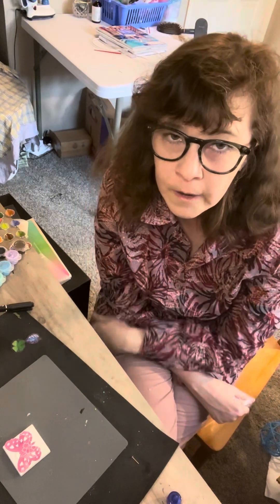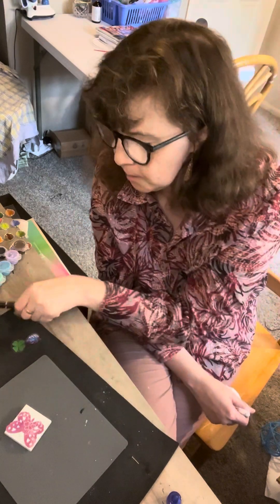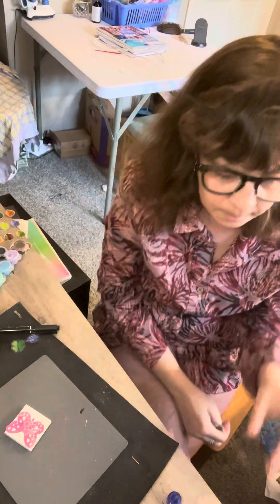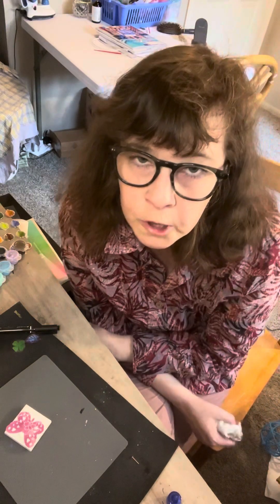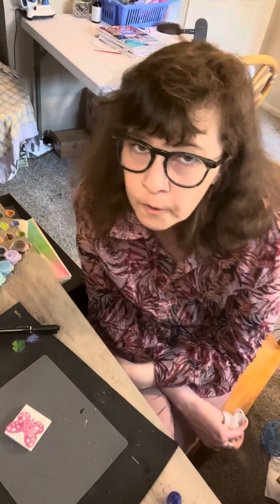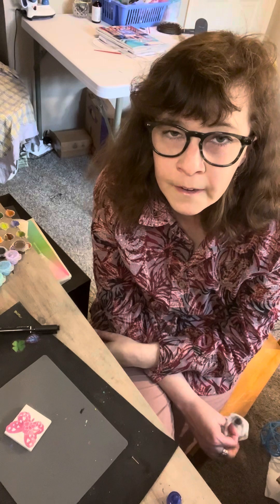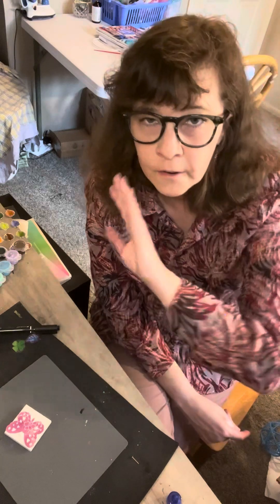I hope you enjoyed this quick easy craft. These tiles I got off Amazon — the pack came with a pen, magnetic squares, some paints you can use, and a couple of little brushes. You can also probably find those things in a craft store. If you're not subscribed, I'd love to have you as a subscriber. Hope you all liked this video — subscribe if you haven't already, and hope to see you again. Have a great day!